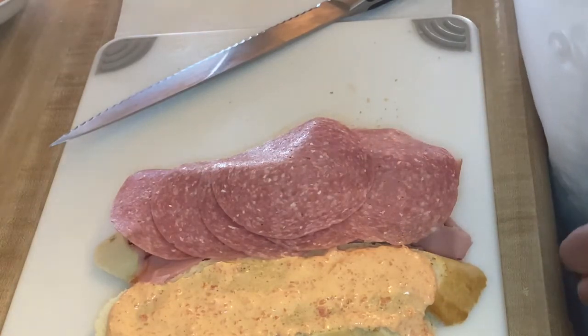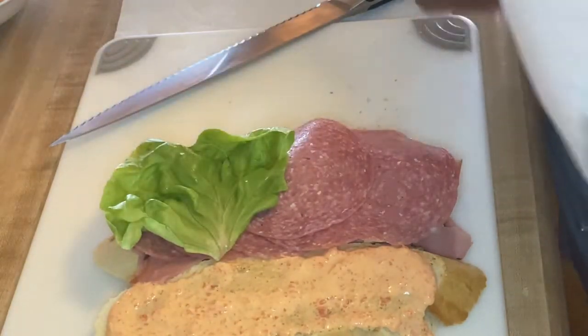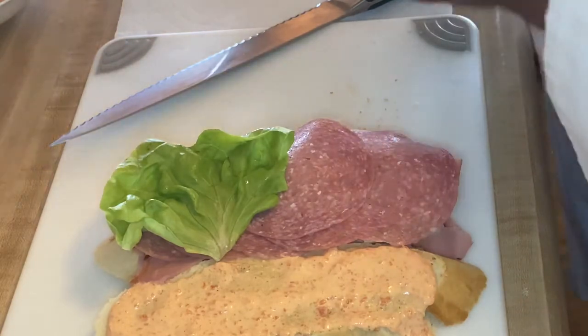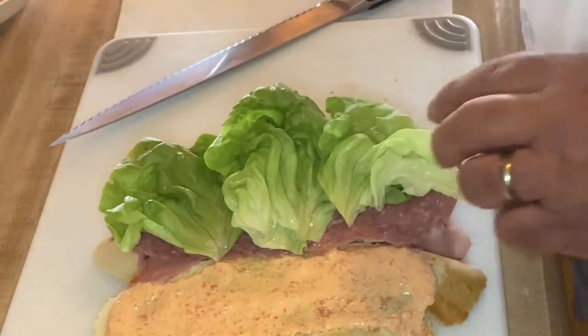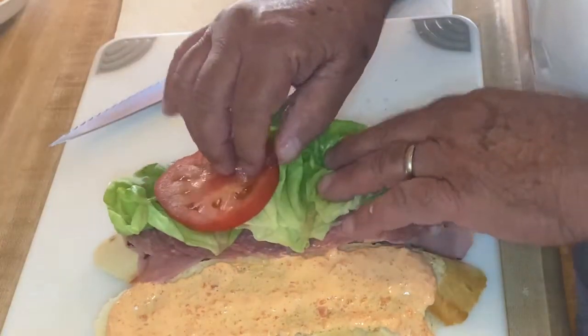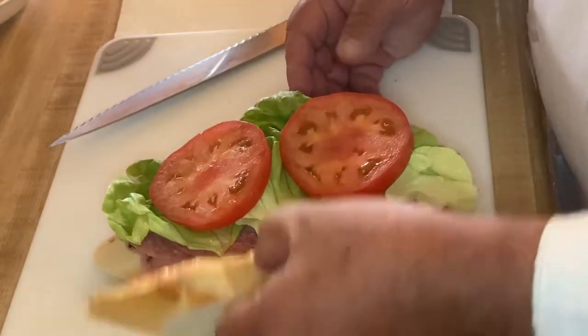I have some nice fresh bib lettuce here that I'm going to be putting on. Remember we talked about bib when we talked about salads — notice how crisp it is. Remember we talked about keeping things crisp. I'm going to add a little bit of tomato now and cover our sandwich.